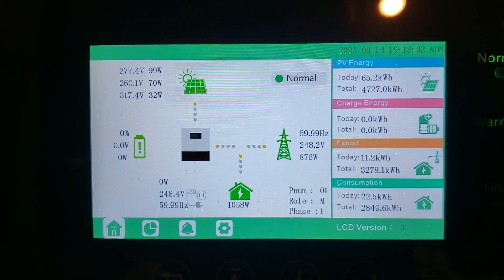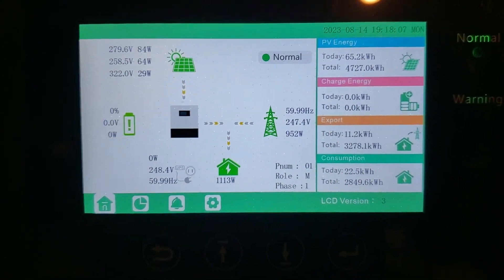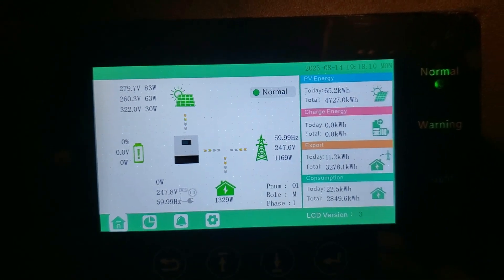It's about 7:15 right now, so I'm not really generating much power. There's about 65 kilowatt-hours a day, so this thing's doing pretty good. I've been pretty happy with it.